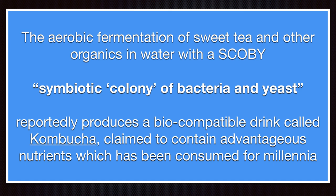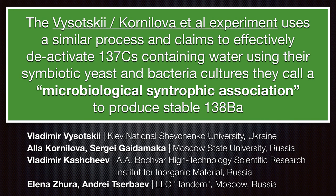Just summing up: the fermentation of sweet tea and other organics in water and air with a symbiotic colony of bacteria and yeast produces a reportedly biocompatible solution claimed to have advantageous nutrients, called kombucha — a drink that has been prepared in the East for thousands of years for its health-giving properties. The Vysotsky-Kulinova et al. experiment uses a similar process and claims to effectively deactivate Cs-137, the radioactive isotope of cesium from nuclear reactors, present in the fallout from Fukushima and previously from Chernobyl, producing stable Ba-138.